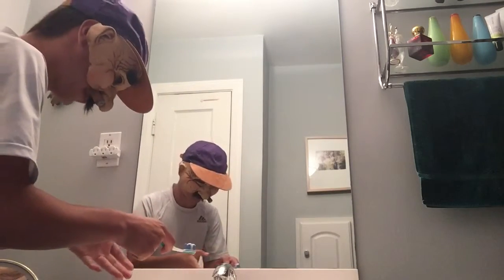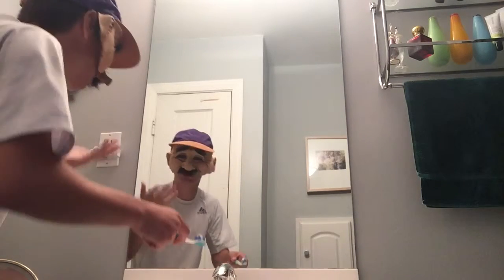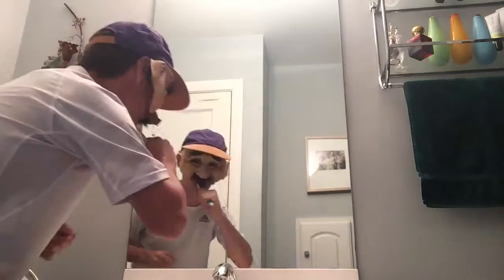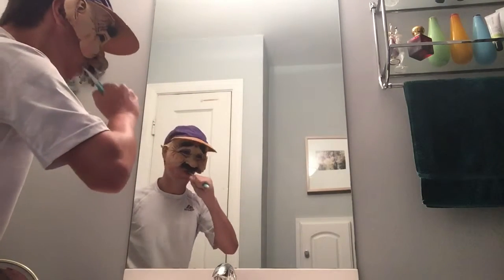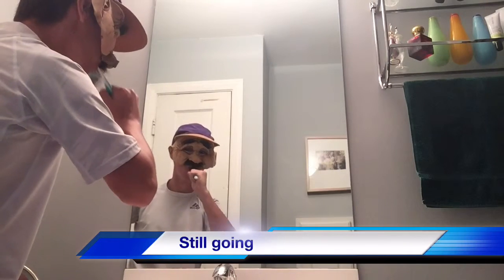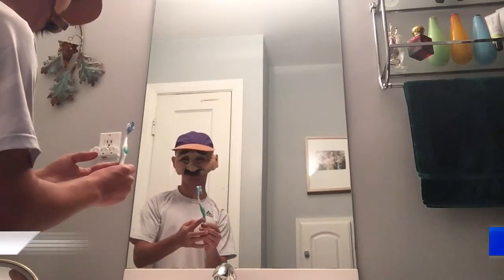So we put the water on, and people just say you put it in your mouth and it cleans your teeth. Let's try this. And now your teeth are clean. That's how to use a toothbrush.